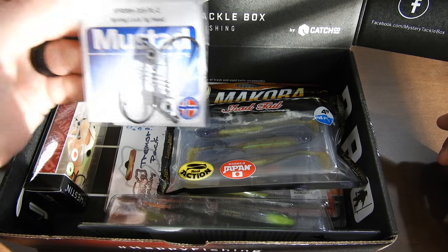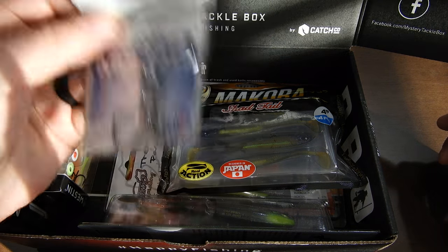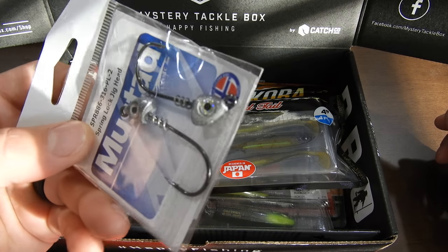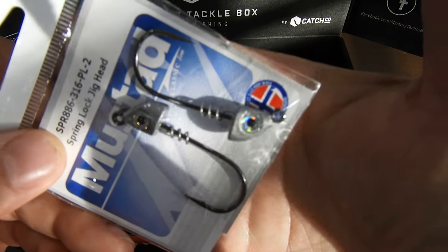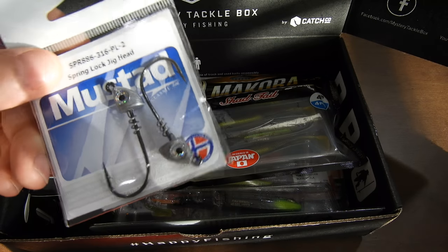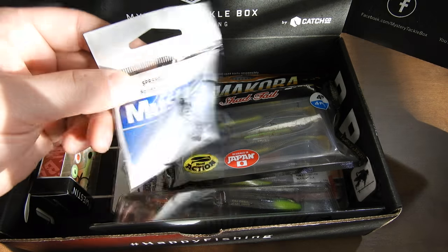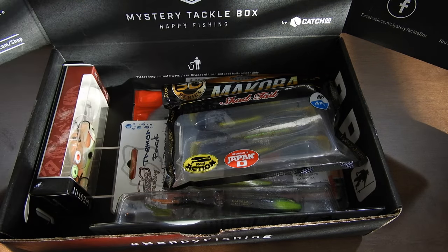Mustad Hooks Spring Lock Jig Heads. I actually like how they have the eyes in them now. Those are pretty decent quality eyes on those jig heads, and I don't have any Spring Lock Jig Heads so that's awesome. I will be adding that to my collection.